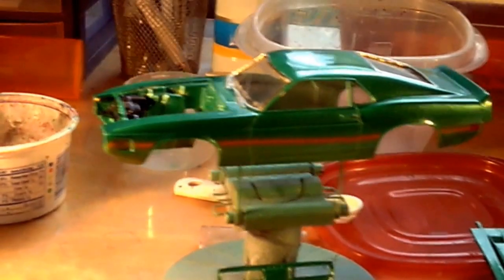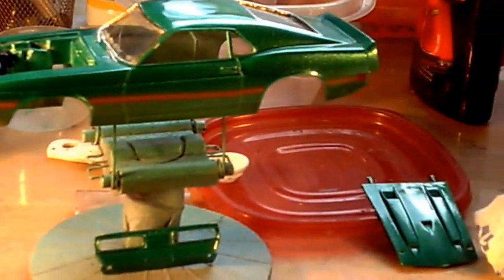I still got a lot to go on it. I've even got the interior stuff out so I can do it sometime today.